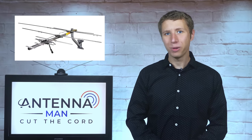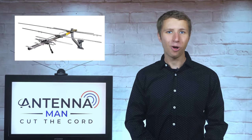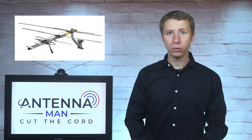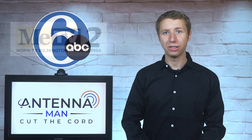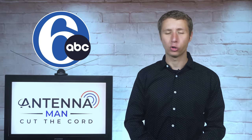I'm actually very familiar with the Winegard YA7000C. Back when I installed antennas in the Philadelphia market, this was a model that I used in fair to strong signal areas. The low VHF capability made it possible to pick up MeTV and 6ABC on the low VHF band when most antennas would struggle.